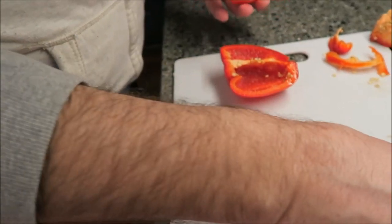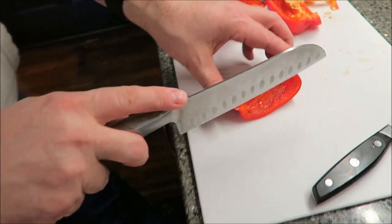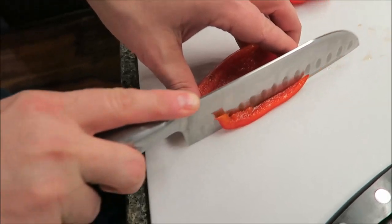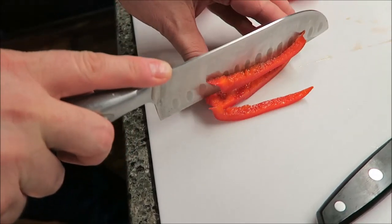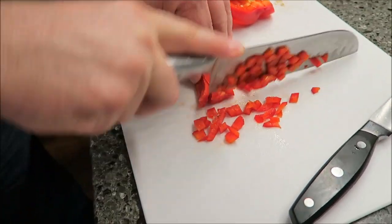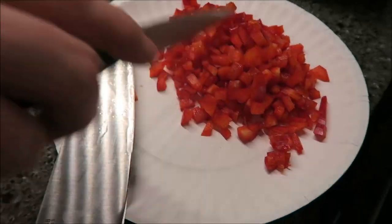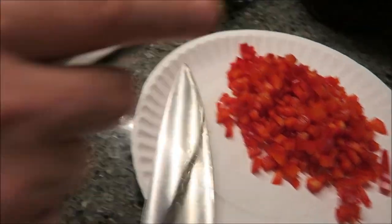Do you want to show on that one how you're going to dice it? You want pretty small ones for these too — just small pieces. This is not my sharpest knife, just to let you know. So the red bell pepper is diced and you can see there's a lot there.